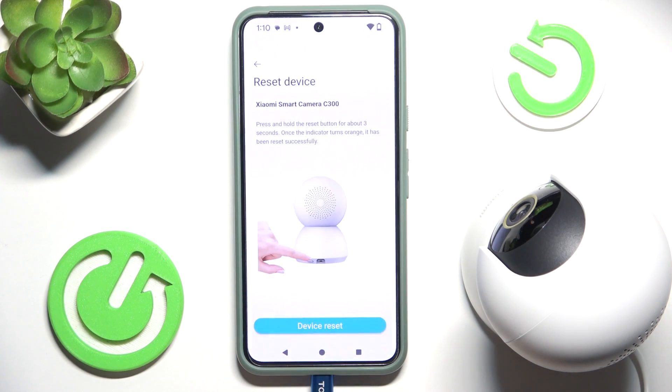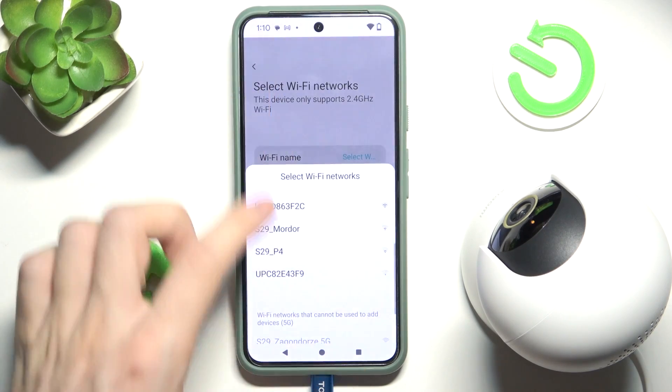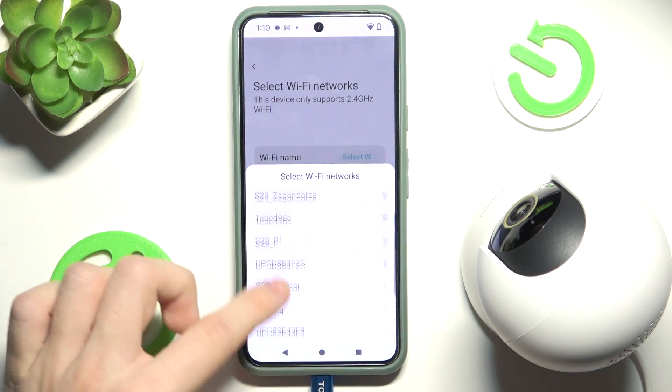I ran into some issues with the camera and couldn't connect. That was because I had it connected to the wrong power brick, which was not supplying enough power, so the camera didn't work. I tried another brick and now it works, so I can click on Device Reset.